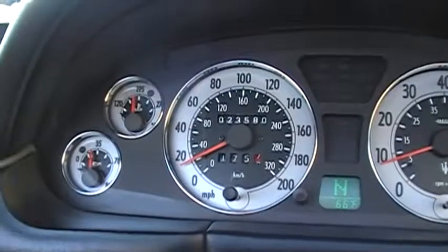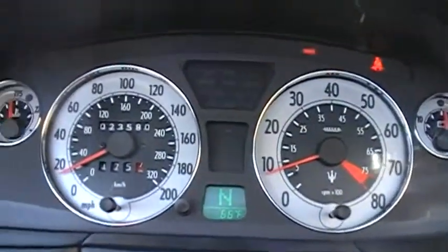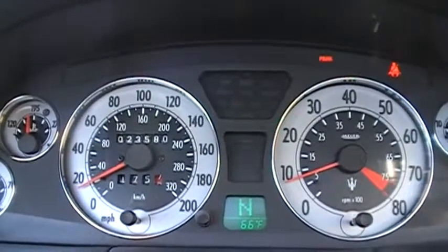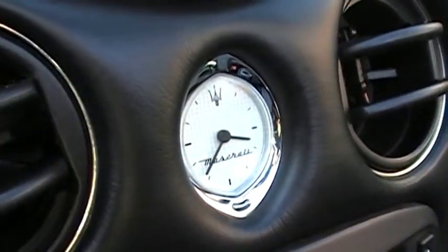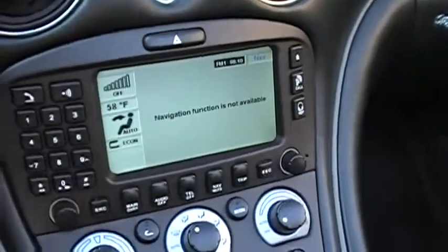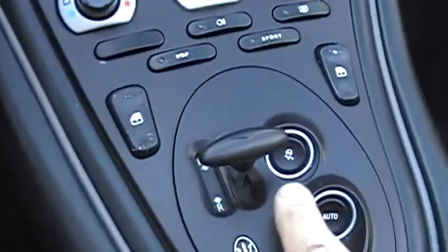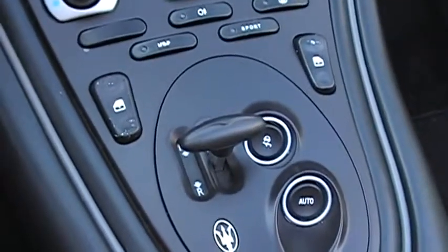You can see the Maserati gauges are beautifully done — brings a nice high-end look. 23,580 miles on this. Even the clock here — the sunlight is kind of washing it out — but it just has a nice high-end look to it. The car is equipped with navigation. Here's a good view of the Formula 1 style transmission. It's a little shifter it has.